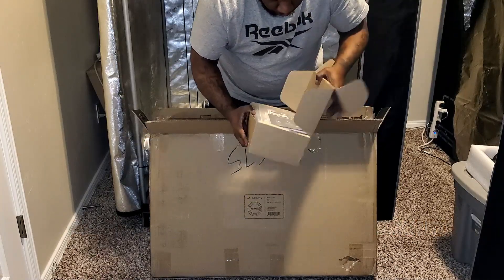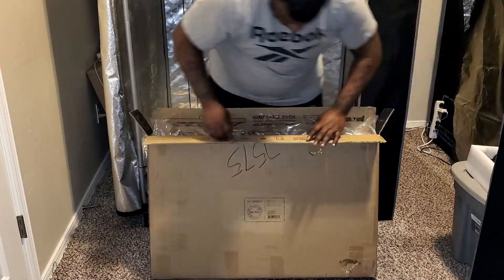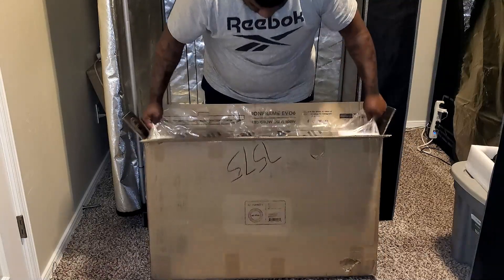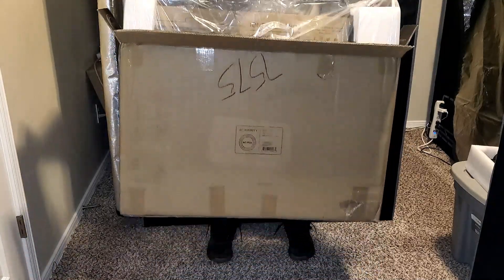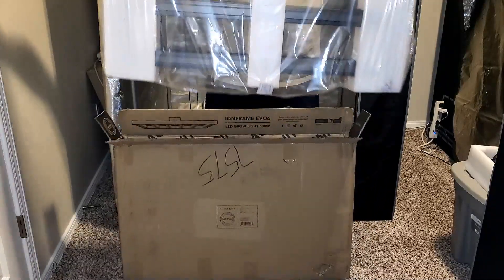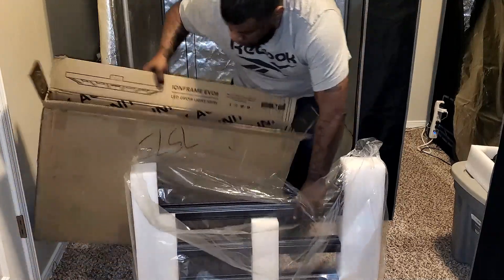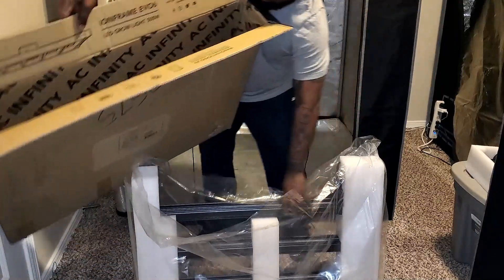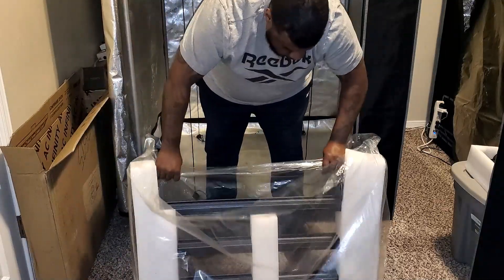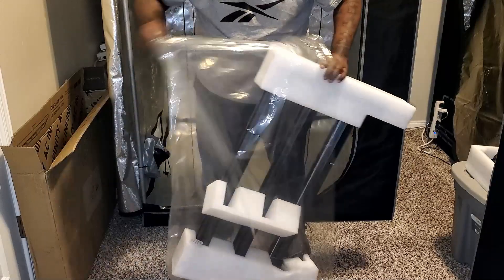The Ion Frame Evo Grow Lights are their brand new bar style grow lights. What's so great about them is they have Samsung's brand new LM301H Evo chips. As you guys probably already know, the LM301H chips from Samsung have a great efficacy of 3.1 µmol/J. The brand new LM301H Evo chips in these lights have an efficacy that's even higher at 3.14.